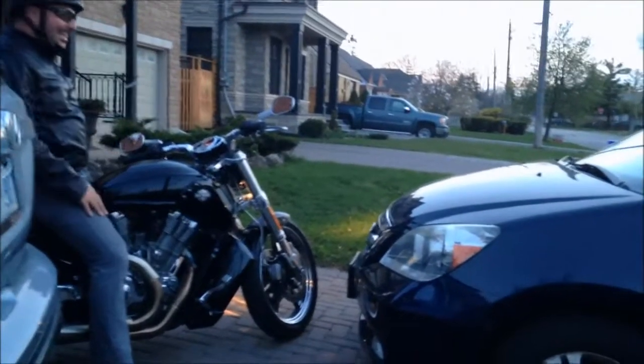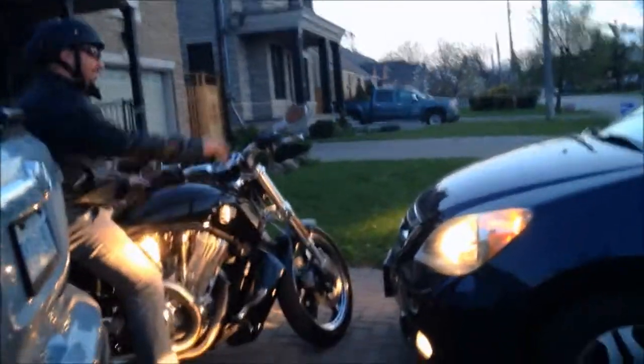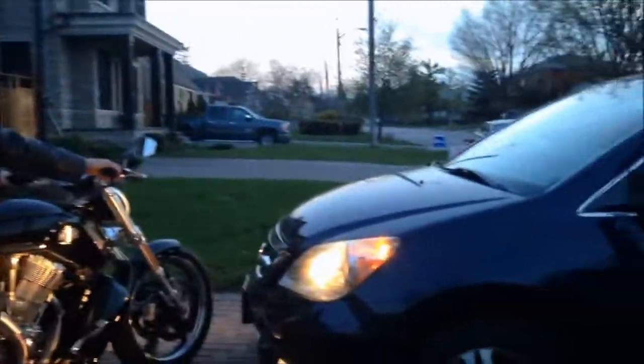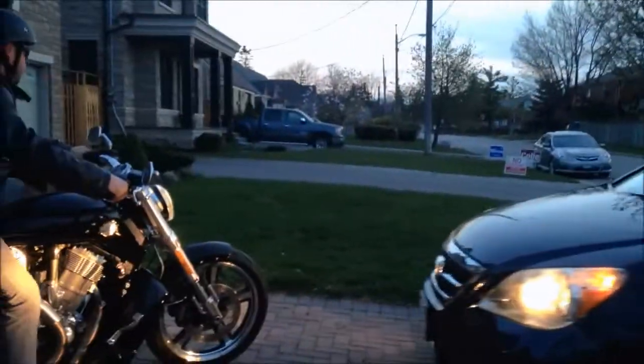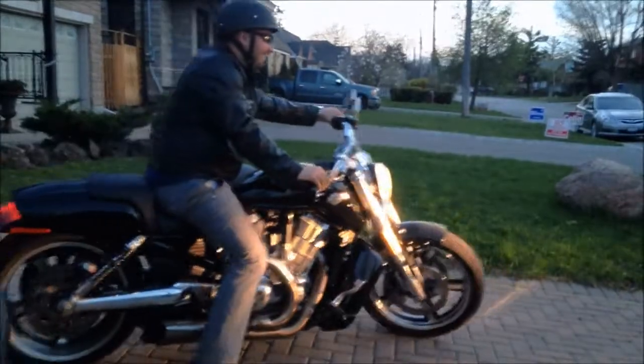I'm going up. I can't, I can't. That's OK. That's not good.